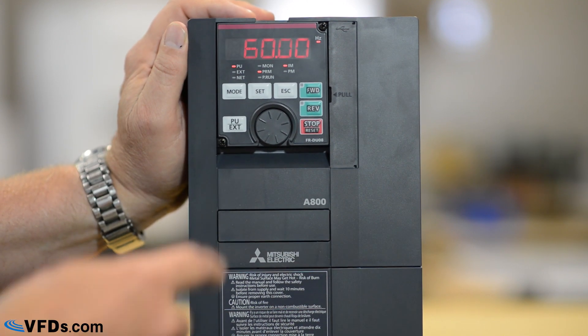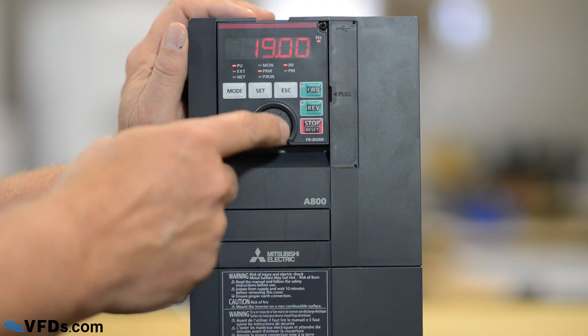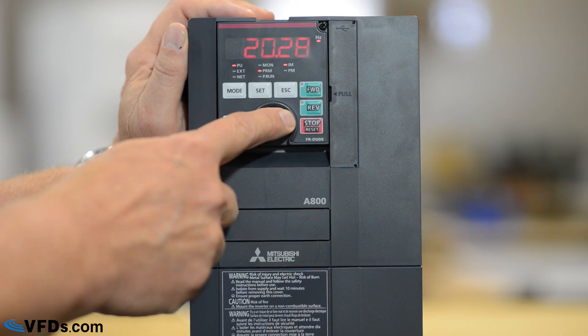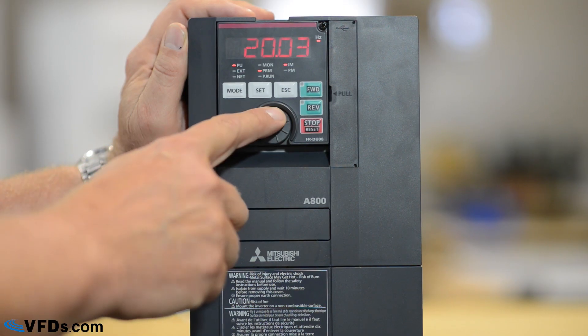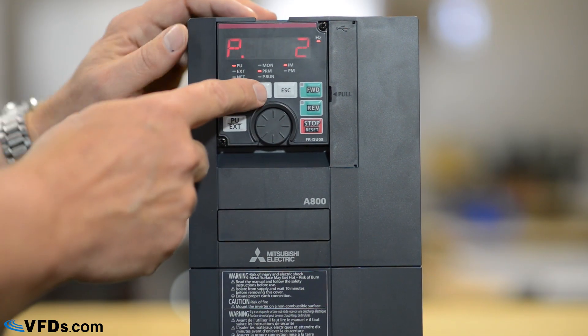That is the maximum frequency. I push set again and it blinks, indicating that it has been set. The next thing we'll do is go to parameter 2. That is the minimum frequency and it's set now for 19 hertz. Let's change that to 20 hertz. That way, no matter what you tell it, it'll never go slower than 20 hertz. We get that on 20, press set, it blinks — it's now set.